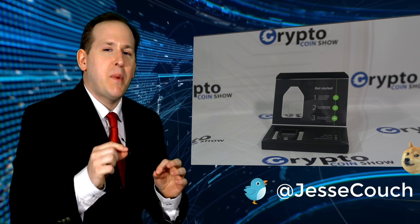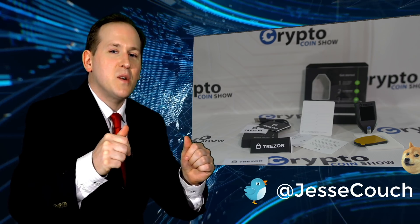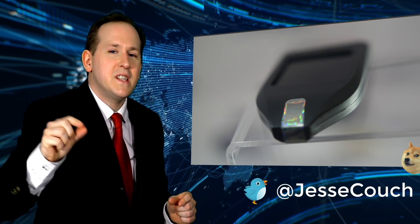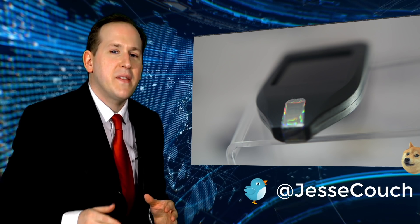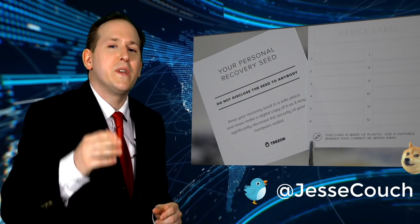It comes in a nice box wrapped in plastic. You take off that plastic, pull it apart — there are some magnets holding it open. Inside you've got a user manual, some cords, and the Trezor T with a holographic seal on the tip right there.